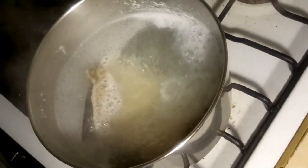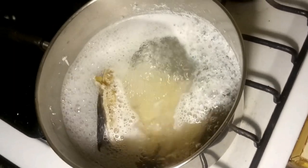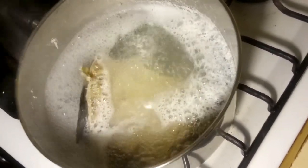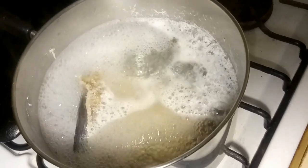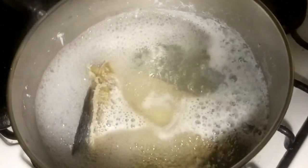We have our saltfish over here boiling away - it's been on the stove for about 10 minutes now. When you add the saltfish you're just trying to take away some of the saltiness, so you'll boil it for about 10 to 20 minutes.